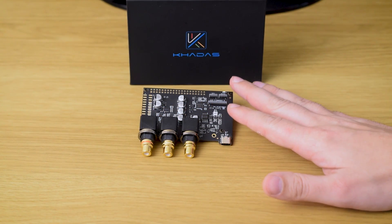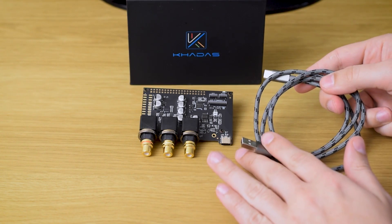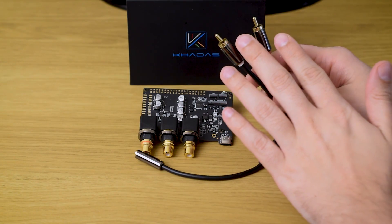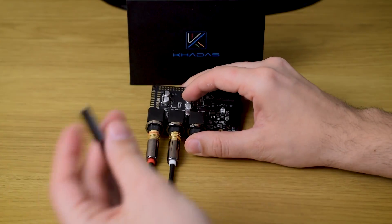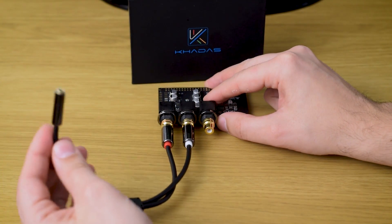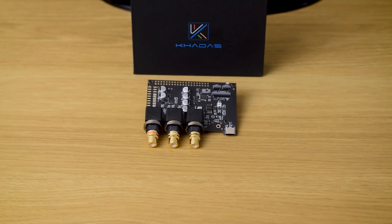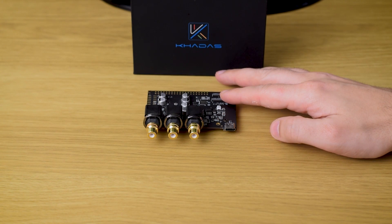Also important to notice: in the box, you get everything needed to start it up. First of all, a short braided USB cable so you can connect it to your PC — it looks nice. The second thing is an adapter cable that can help you connect your headphones, or if you have only an interconnect cable with a 3.5mm jack. I don't use it that much, but it's nice to have anyway. When I first turned it on and connected it through USB, it worked immediately, even without any drivers on my Windows 10.